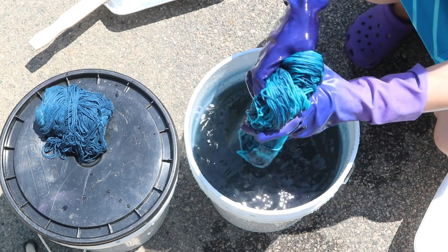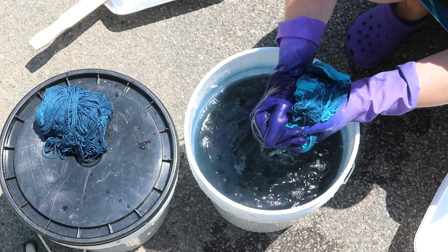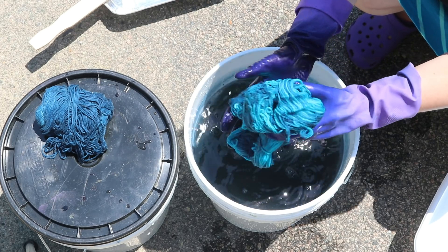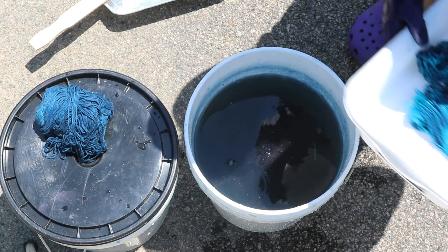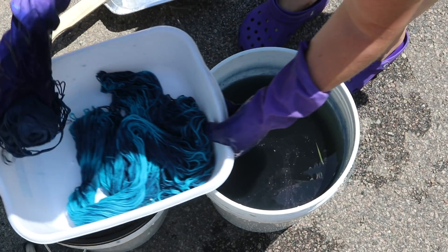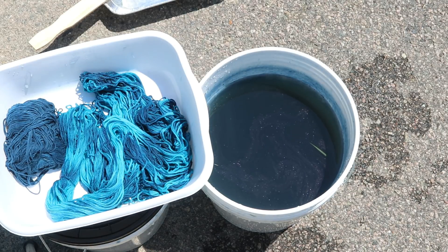So this is going to need to be rinsed a lot, and I need to be really careful about it because I did not add extra ties. I am now going to consider if I need to set up any more projects for today. This hydrosulfite vat won't last as long as an iron vat, but it should still last a while.